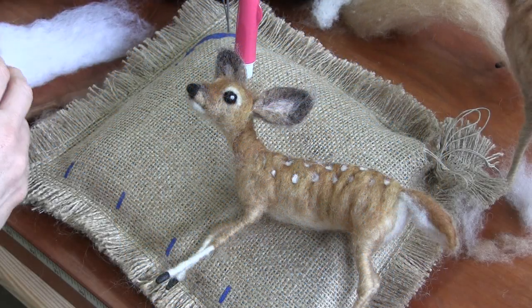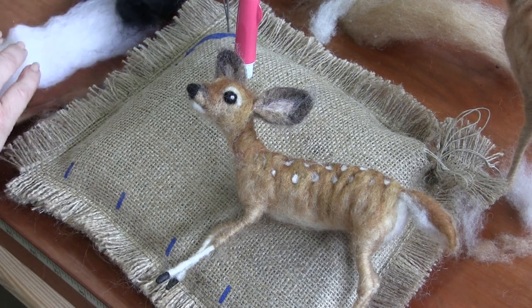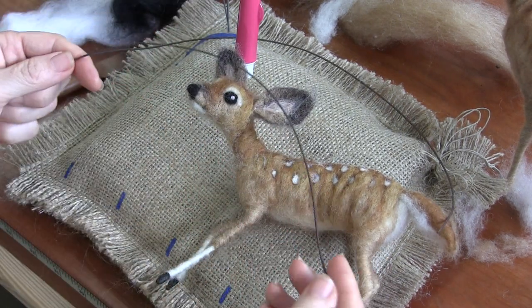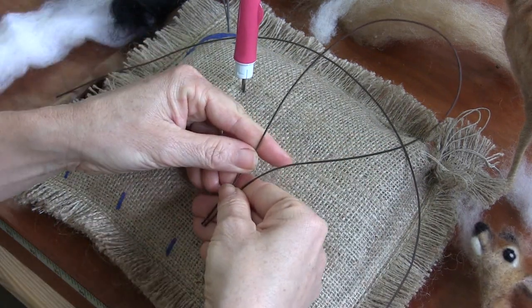We've got to make a little baby now. Yeah, that's a cute, tasty looking little baby right there. In your supply pack are two brown wires. They come in lengths of 18 inches, and this is what we're going to use to make the armature.